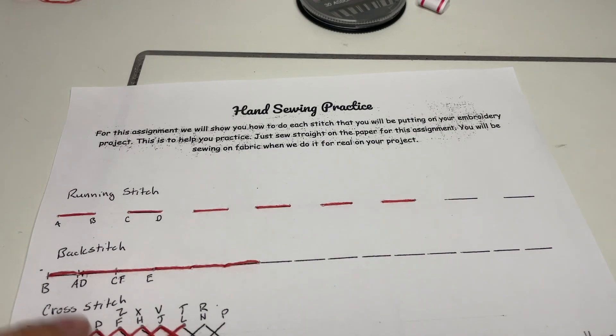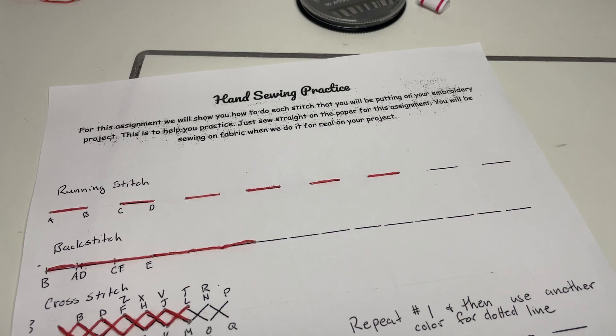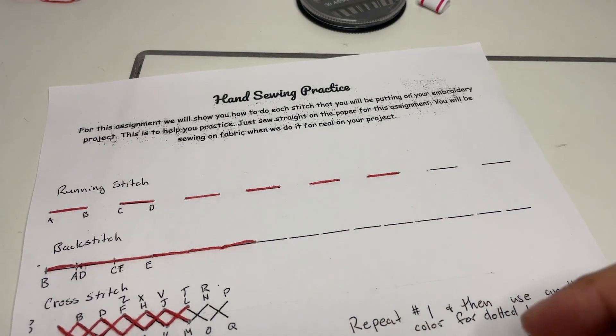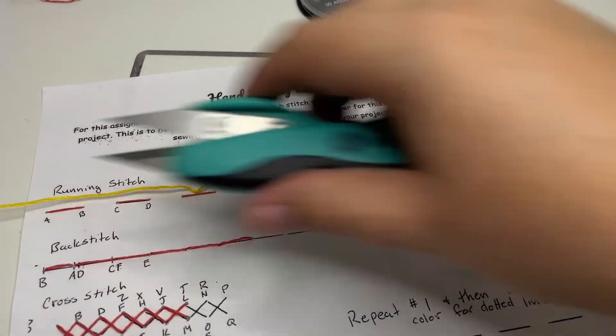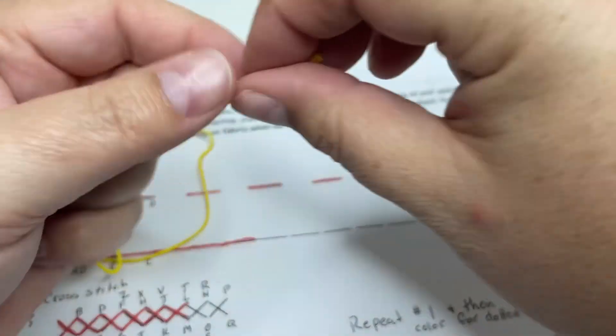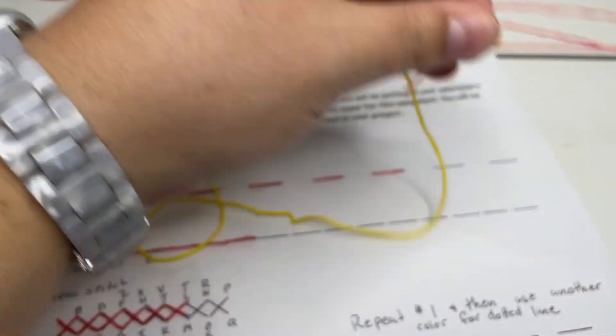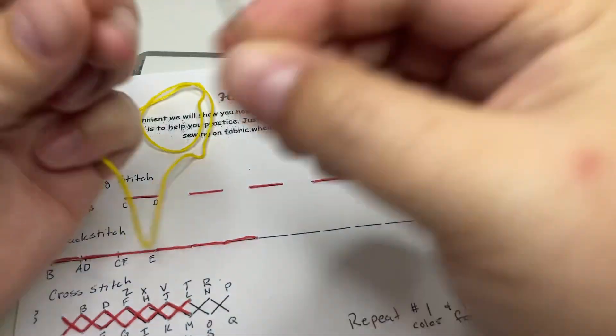Now this is where — if you have an extra piece of thread — you should still have one unless yours wasn't long enough. Mine was long enough to do both of these, but if you don't, just trade with somebody at your table. You can use a full thread for this if you want, or you can split it. If you already have three strands and don't want to make another one, that works too. Either one will work just fine. I've got just a little bit here, so I'm going to cut it off, take this other one off the needle, and put the new one on.